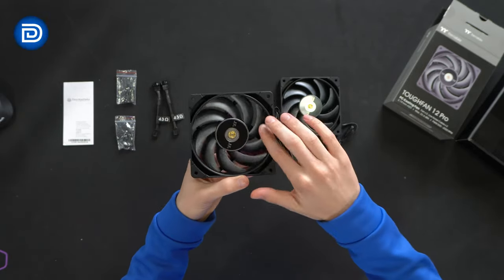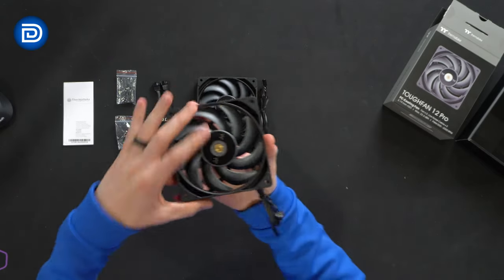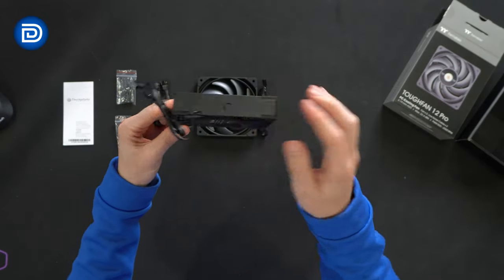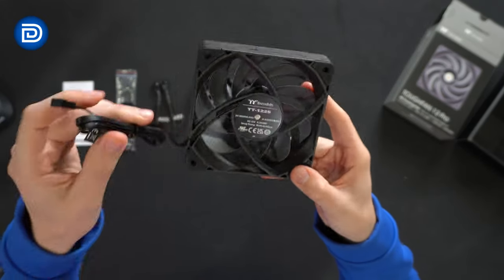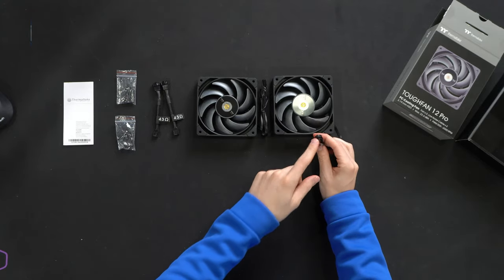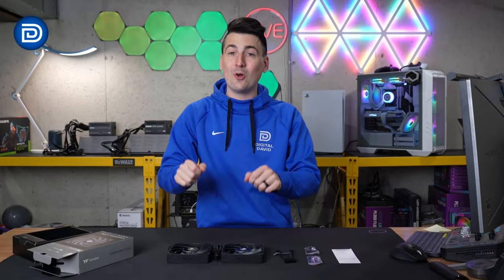And then we'll spin it again — super smooth. Same thing with the other one; they're identical. Looking at all different sides and angles, got the airflow indicators and their branding. There's a look at the back side, and our power cable. No RGB on these, just keep that in mind. Just our single fan power cable. Now let's go ahead and get these installed and try them out.